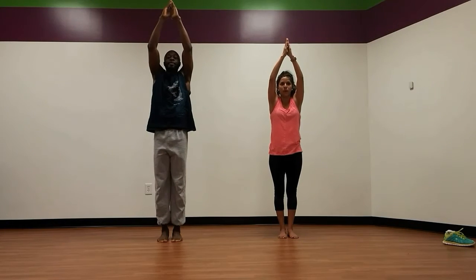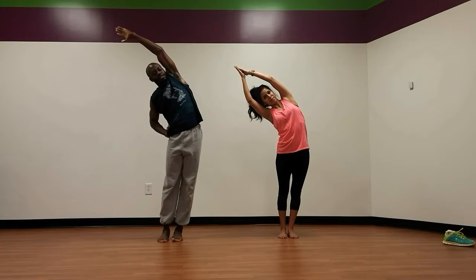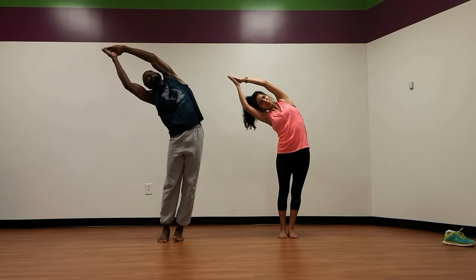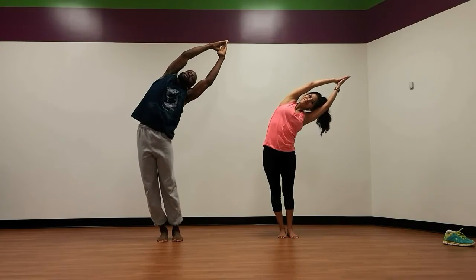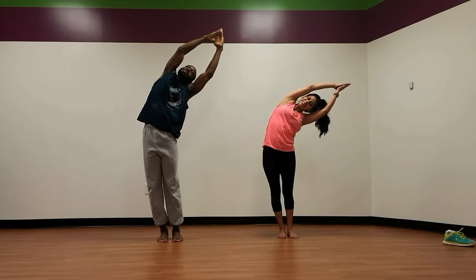Now we're going to do crescent pose over to the right side. So now we're going to bring the arms over to the right, pushing that hip over to the left side, opening up, reaching, forming the letter C. Wonderful. Now let's take it over to the left side. Pelt tilt over to the left side. Wonderful.